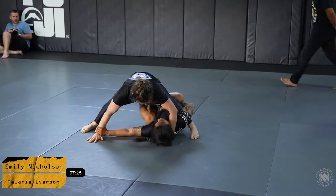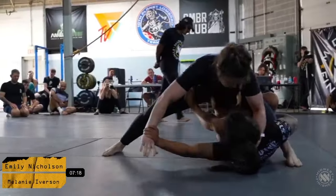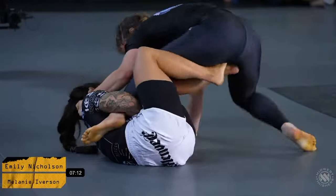Mel is taking advice from her coach very very well, keeping very good pressure here. Emily is looking very composed though — she's got very good connection on the hips and seems to be keeping Mel at bay in regards to a deep pass attempt.